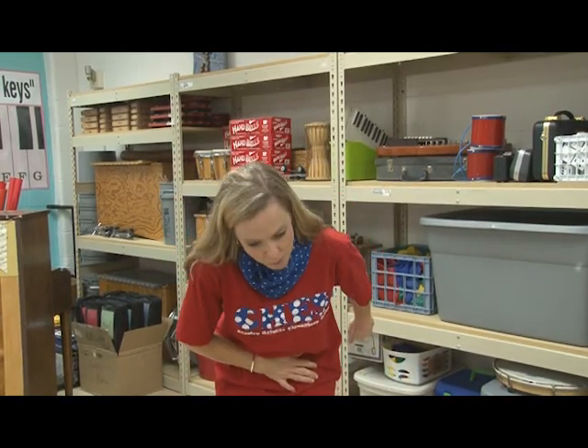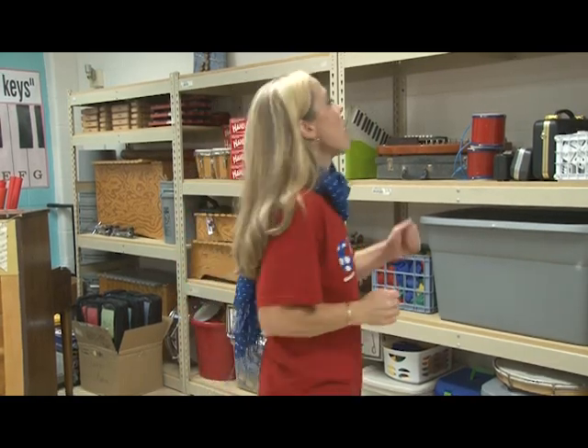Our second song we're doing with you today is Yankee Doodle. We bet you already know this song, but we're going to show you the movements we're going to be doing so you can do them with us. First, we are going to march in place and then we're going to ride our pony. Then he stuck a feather in his hat and called it Macaroni. Then we're going to clap, take a bow, walk in a circle, and finish with a slide clap. So here we go with Yankee Doodle.